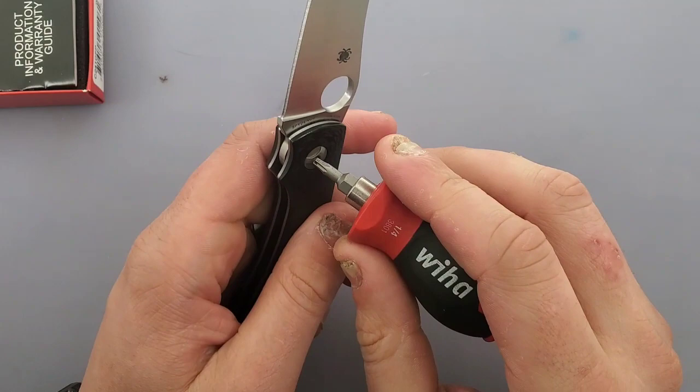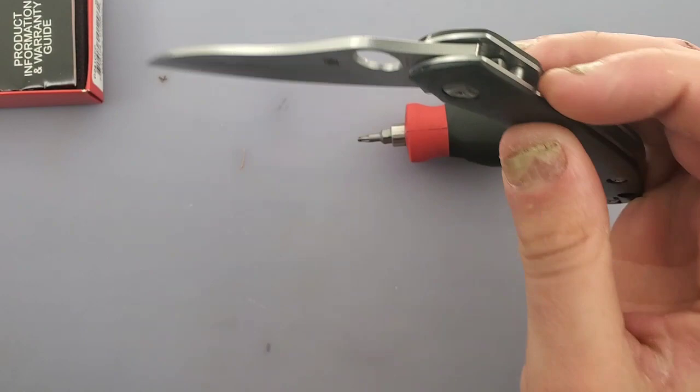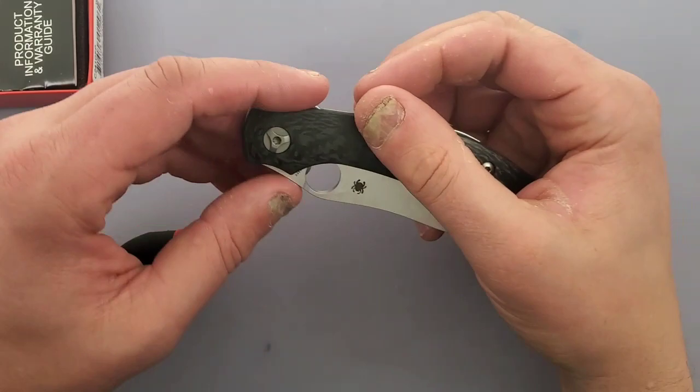No side-to-side, no up-and-down — action is perfectly fine. The reason I failed that first flip is this hole is so far up it latches onto your finger. You can see how my finger got stuck in the hole and held it back. This is pretty sweet — I will say this is a hundred times lighter than I thought it was.